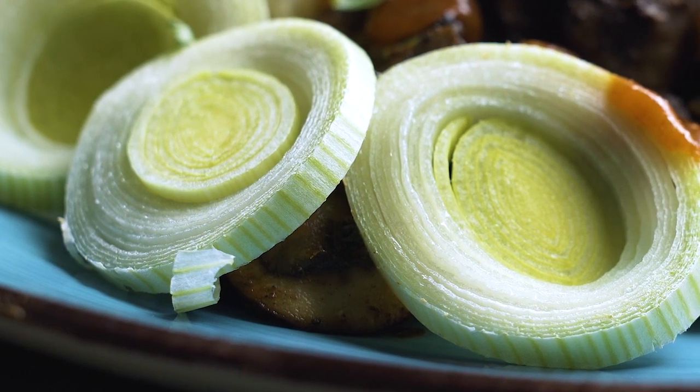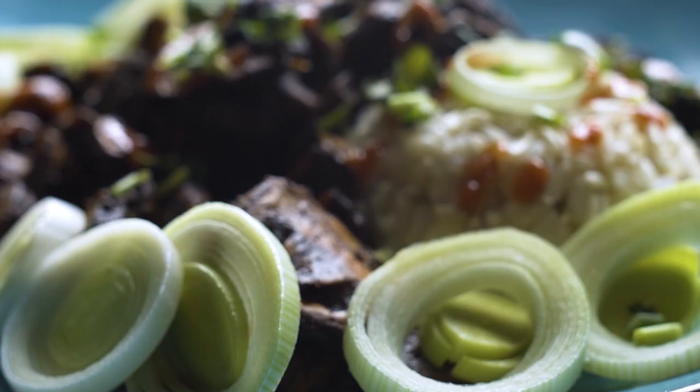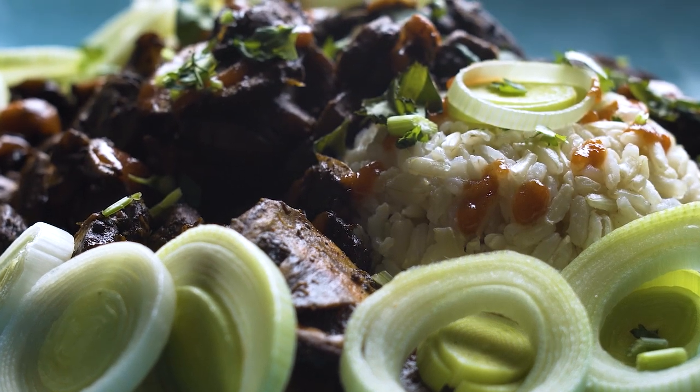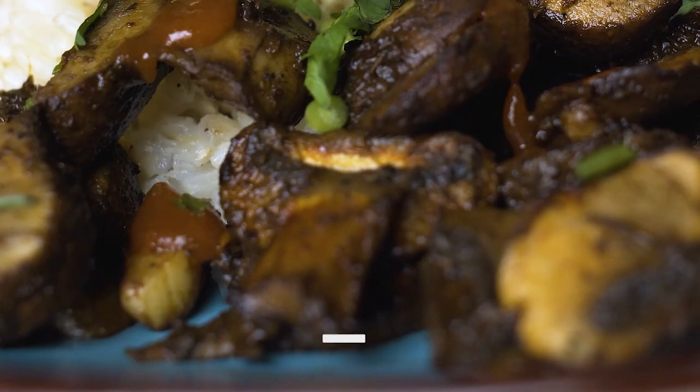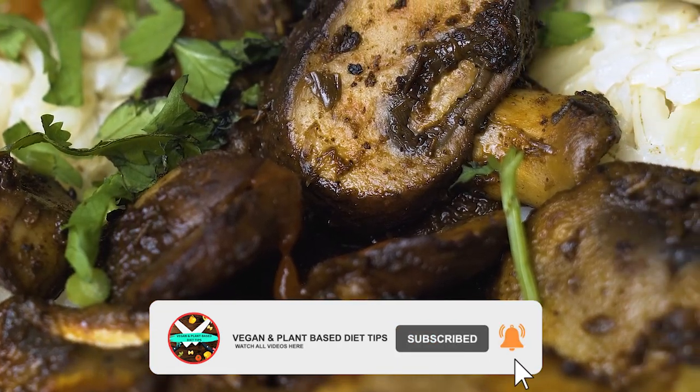Garnish it with some leeks. Please realize that you can eat healthy, flavorful food being vegan — do not let anything or anyone discourage you. These are simple and easy recipes. Don't forget to subscribe, like, and comment — it really means a lot to me and helps the channel grow. Thanks for watching and I'll catch you next time.